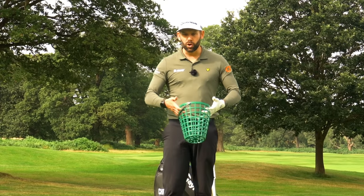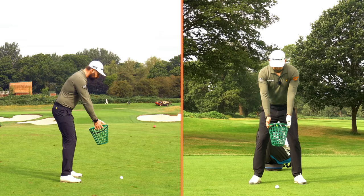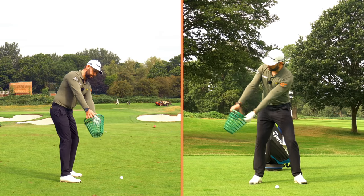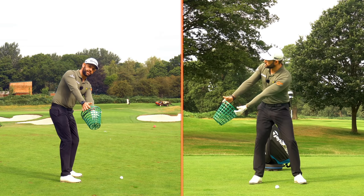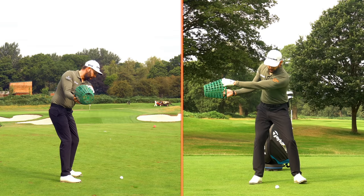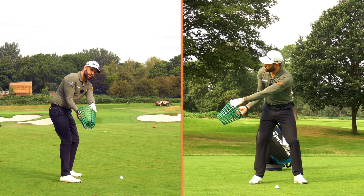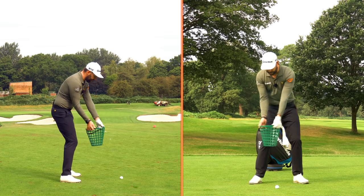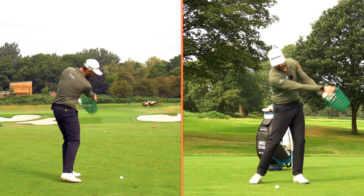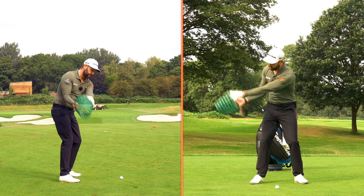Let me show you how that would work in a golf swing. I'm going to take my address, use a little bit of body rotation, and then at some point in my backswing I'm going to turn this steering wheel to the right, complete my backswing, work it down, and turn that steering wheel back to the left and continue turning it left as I go through. So backswing we turn it to the right, downswing we turn it to the left.